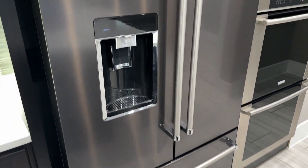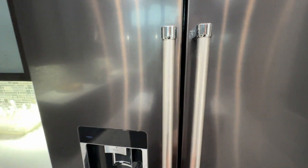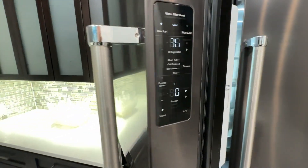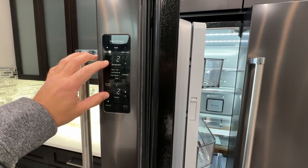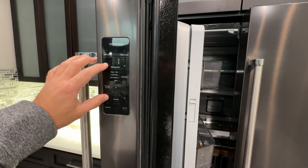If you ever need to run a service mode on your KitchenAid refrigerator, here is how you do it. Open the left door. Press and hold the minus button for 3 seconds, and we are in.